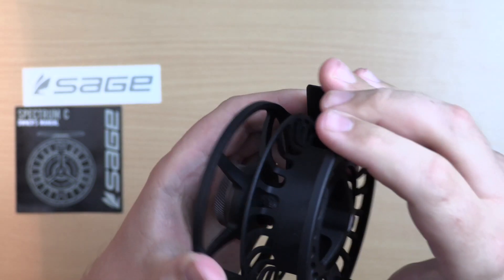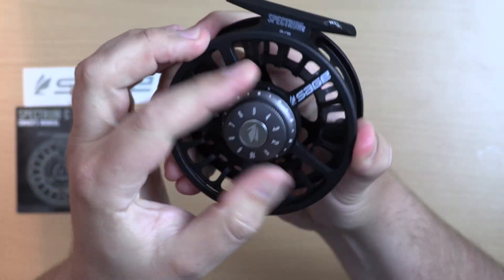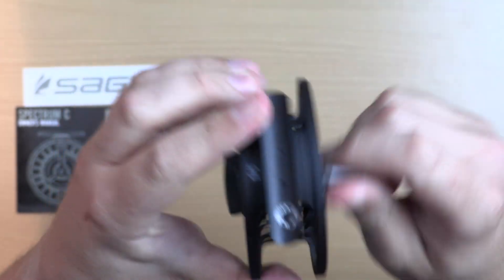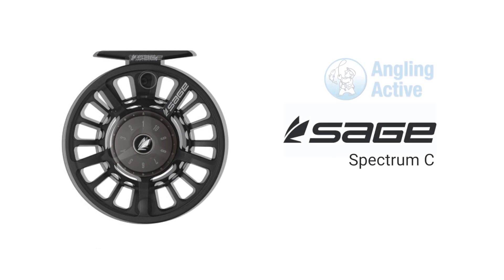Snap the spool closed with a little bit of pressure and you have successfully changed the retrieve from left to right handed.